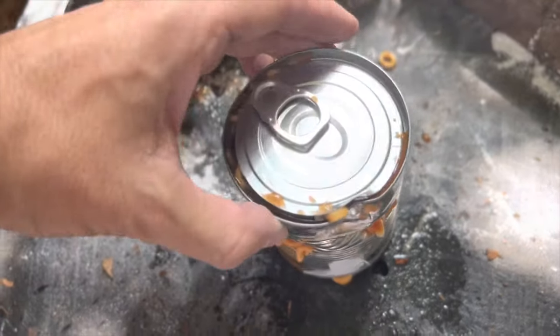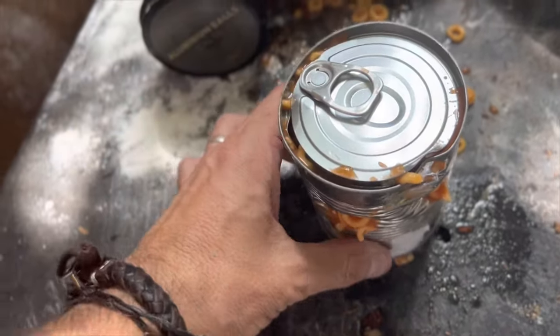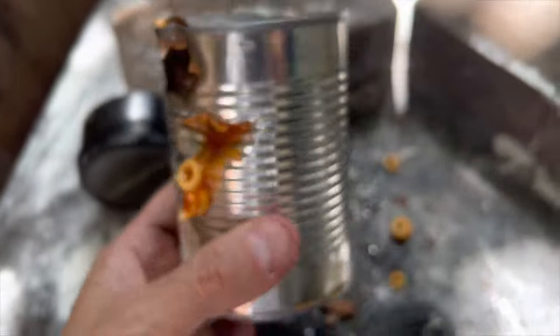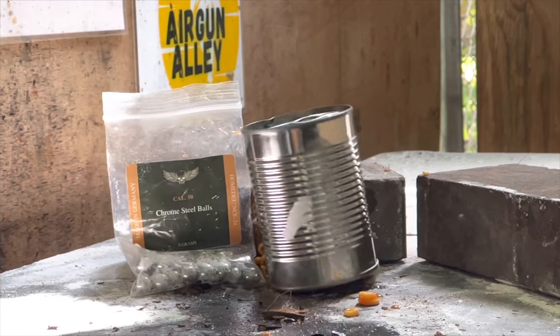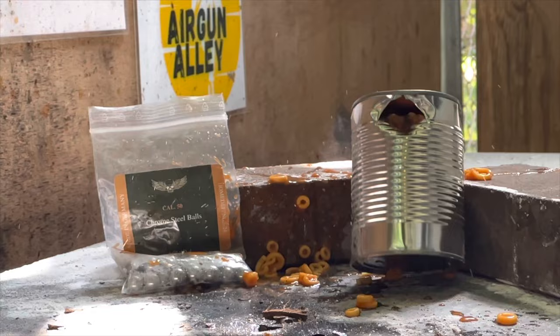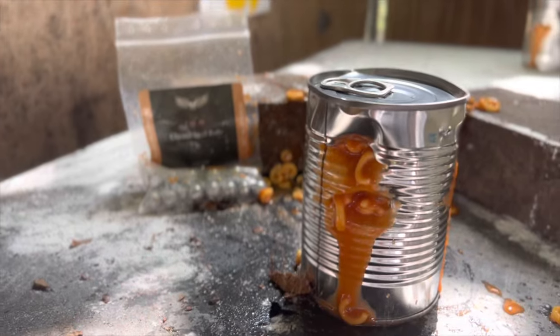All right, so we actually opened the can — that's good to know. If you ever don't have a can opener, you can just shoot it and it opens right up. Looks like the balls went in but I'm not sure they came out the other side. Let's see what the steel balls do. Here is our can with the steel balls — let's compare it with the aluminum: aluminum on one side, steel on the other.